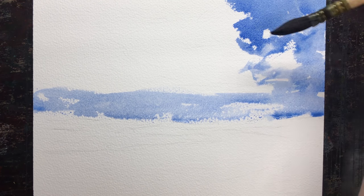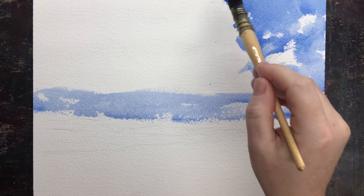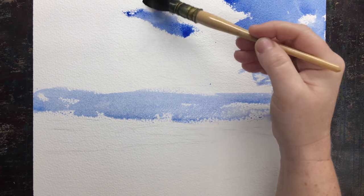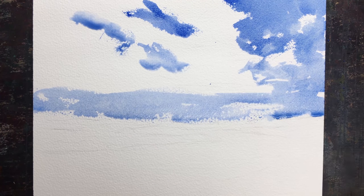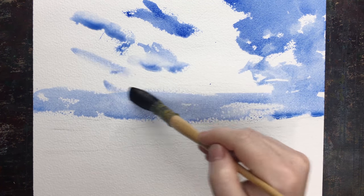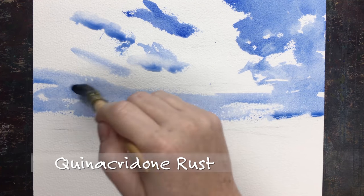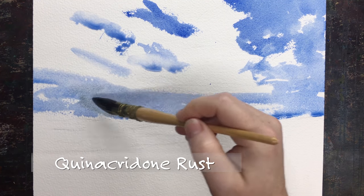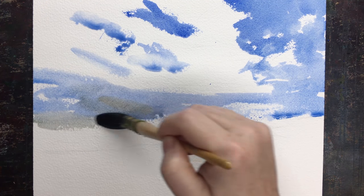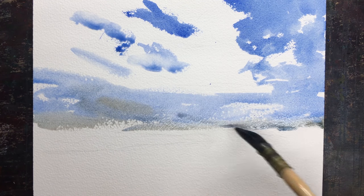I'm going in with a mix of mostly cobalt blue, a dash of ultramarine blue, especially in the upper part of the sky — so it's like that giant bowl and pushes you back — with the purple or red blues. I'm going to dash in a little bit of quinacridone rust. I'm using a very limited palette, only one brush. This is simple.